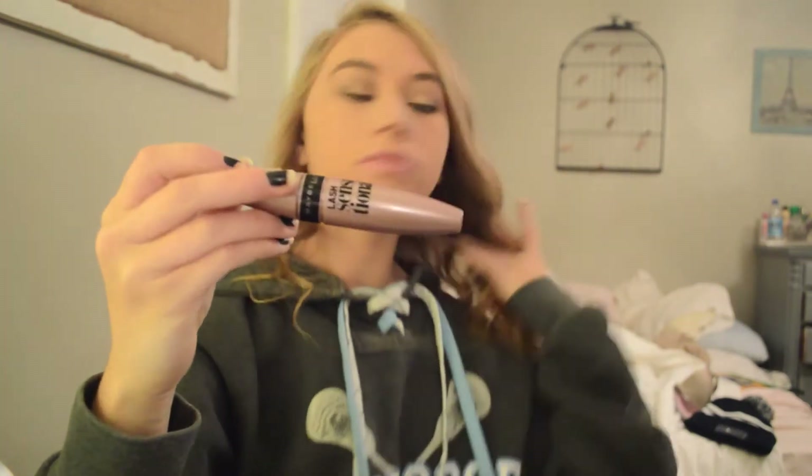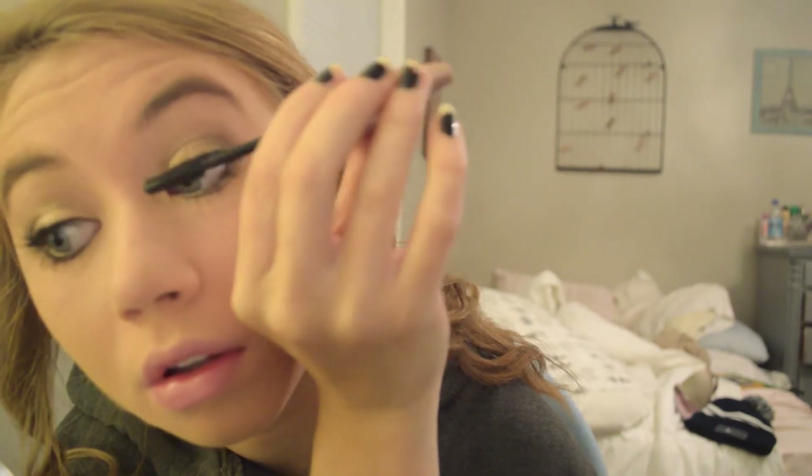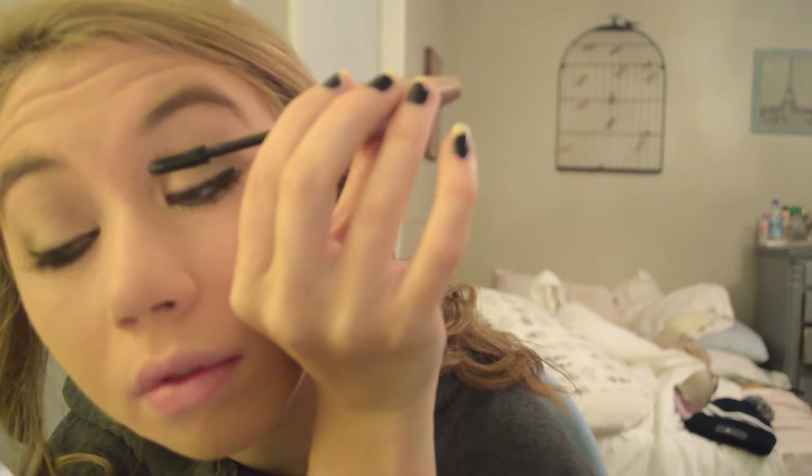We're done with eyeliner and now we are going to curl the lashes. Today I'm using my Maybelline Lash Sensational and I'm going to apply it to my eyelashes. This is what I get as a result of my eye makeup.